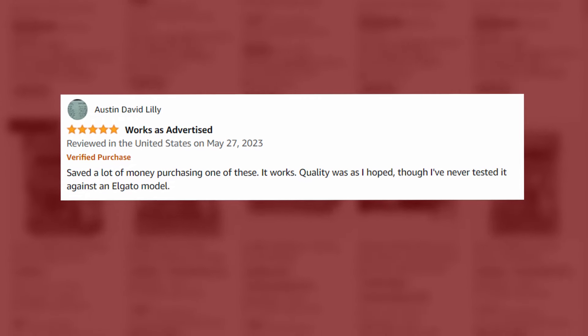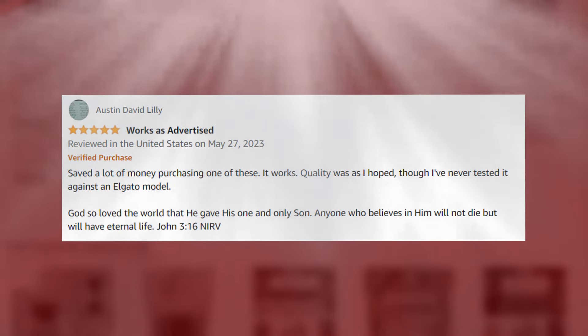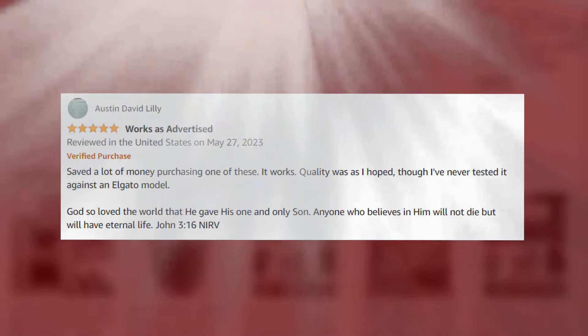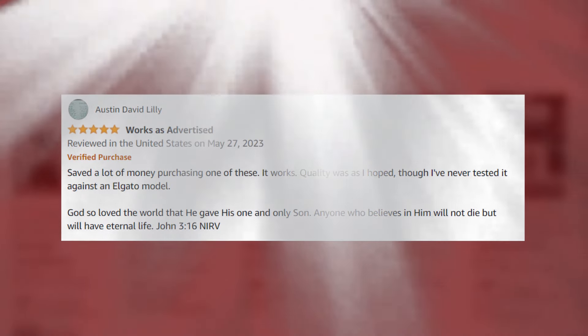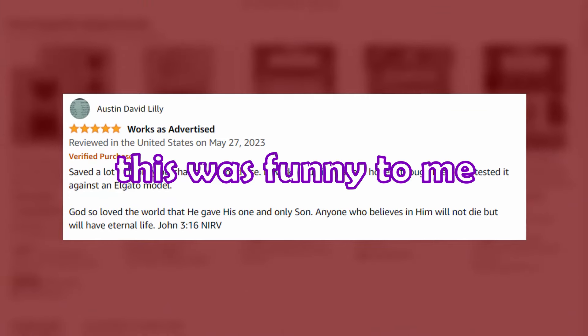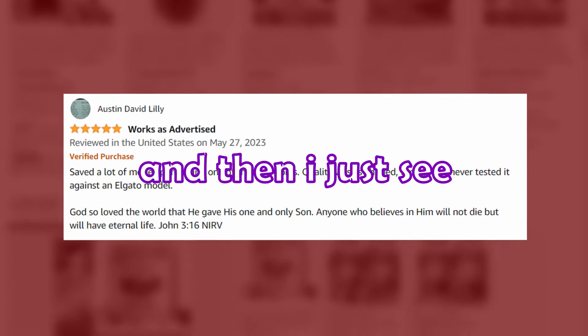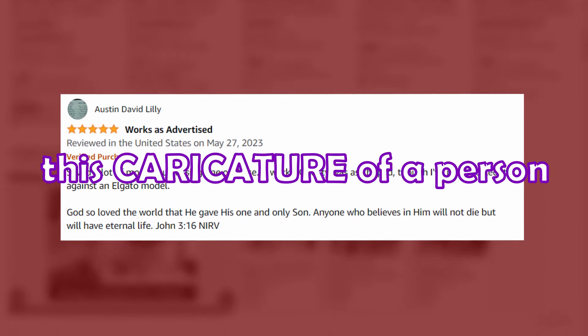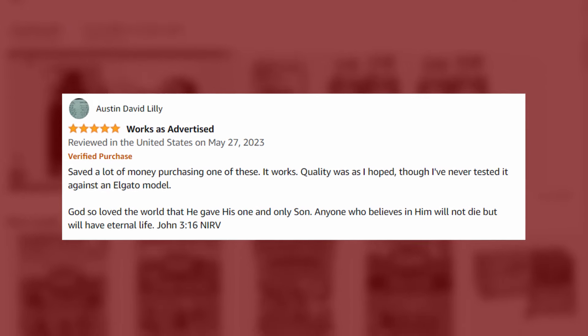Quality as I hoped, though I never tested it against an Elgato model. 'For God so loved the world that he gave his one and only son — anyone who believes in him will not die but have eternal life. John 3:16.' He puts the translation version as well. This was funny to me — I just see this caricature of a person. This is just a very religious Linus Tech Tips.